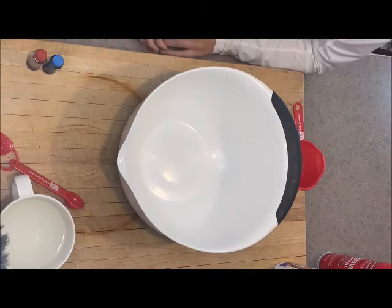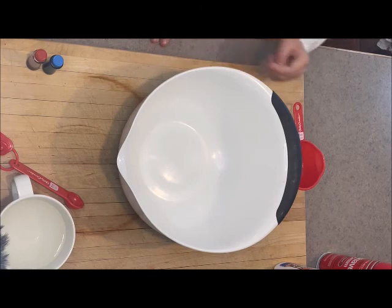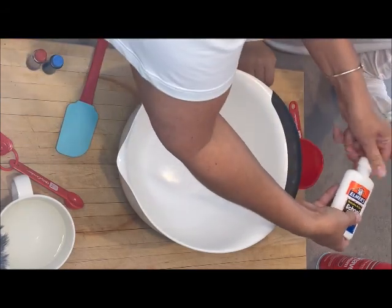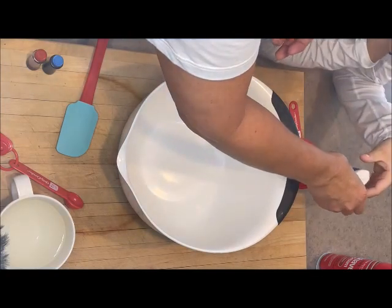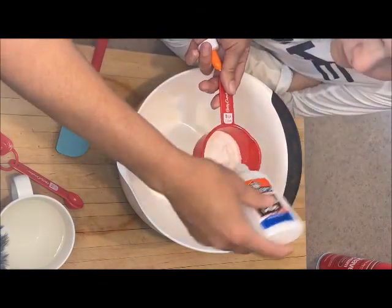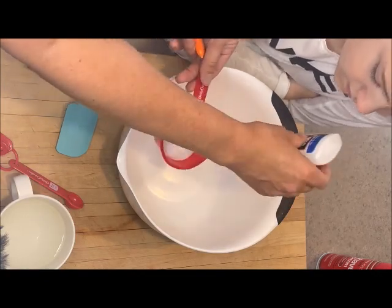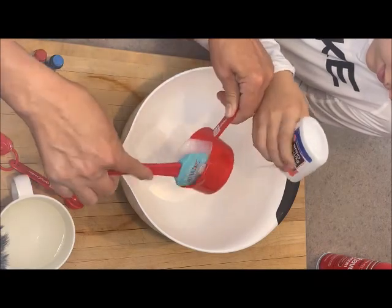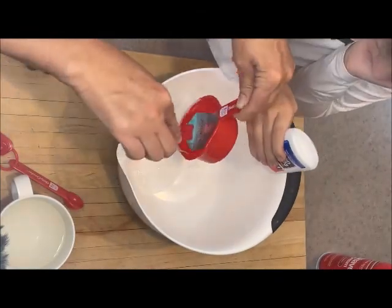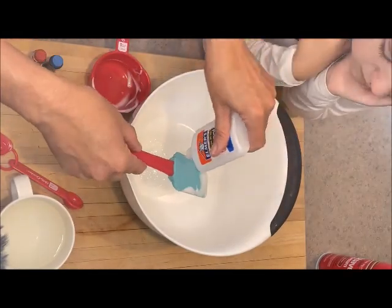We're going to start our fluffy slime and Ethan is going to add a half a cup of white glue. Go ahead and fill that up with some glue - we'll take the top off. It looks like one container of Elmer's is about a half a cup, so that's actually perfect. Hold that and keep getting that out, and we'll put it in there - we have a spatula so we can get all the glue out.